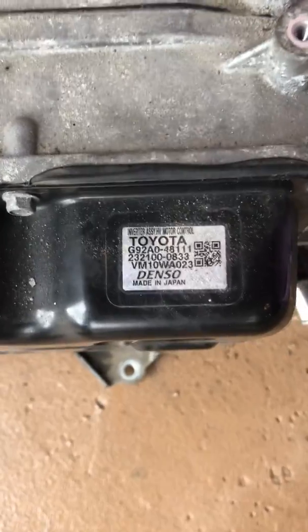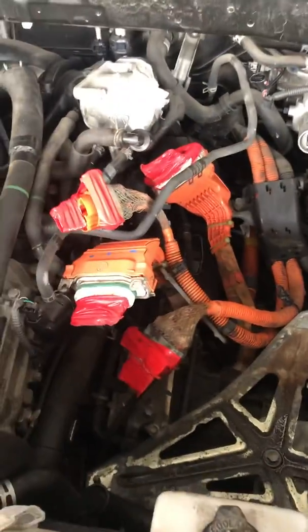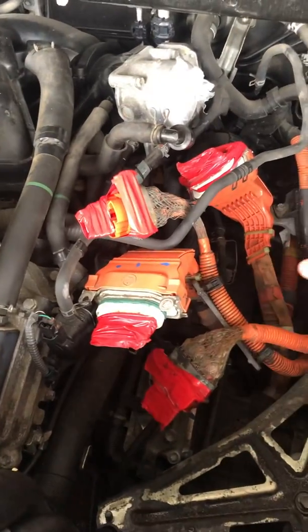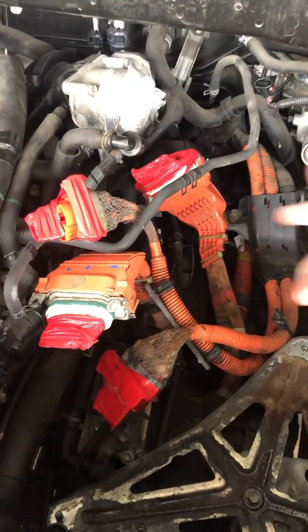This is the part number. I took the old part out — the process was a little difficult. There were five wires attached to it.